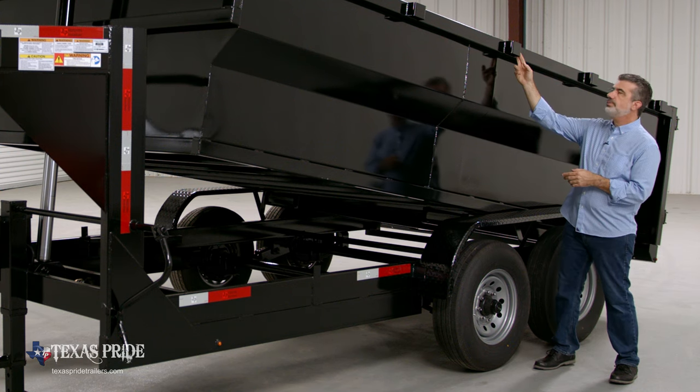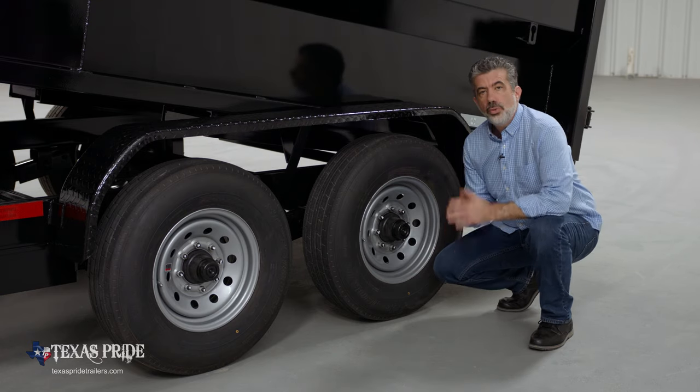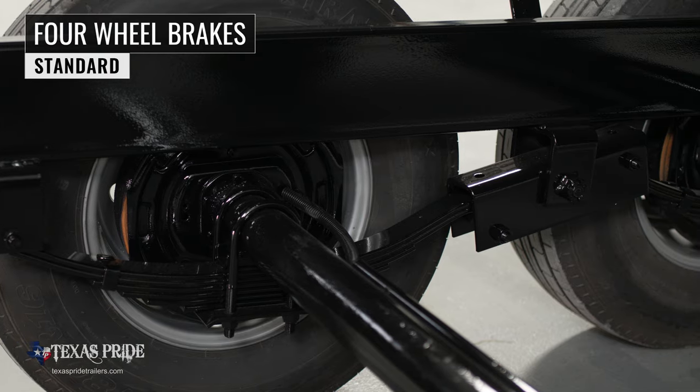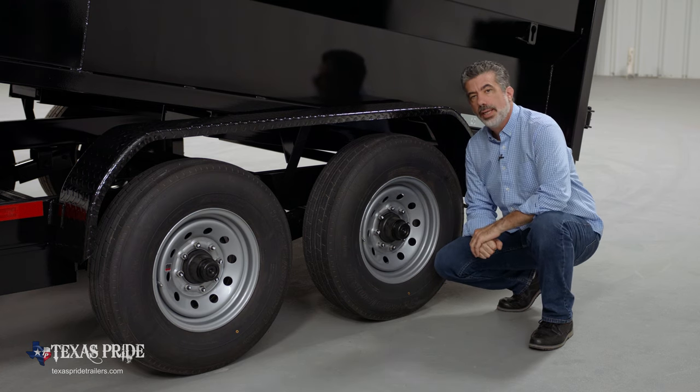Also on the rails you have stake pockets standard, so that you can raise the side height if you wish. For running gear you have two heavy-duty 8,000 pound, eight-lug axles with brakes on all four wheels standard. If you get in a tight situation, you want all the braking power you can get.